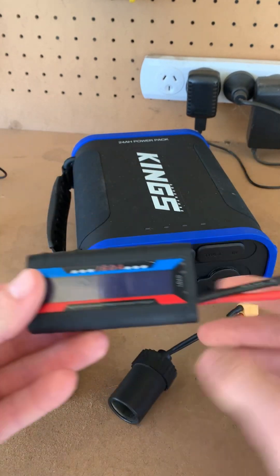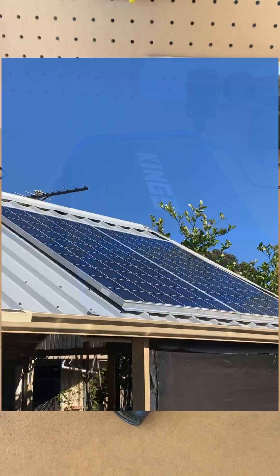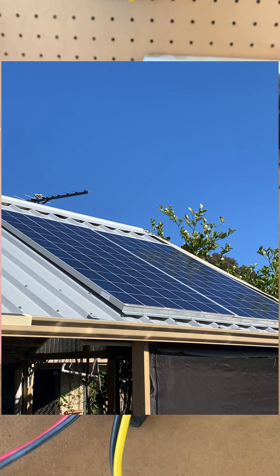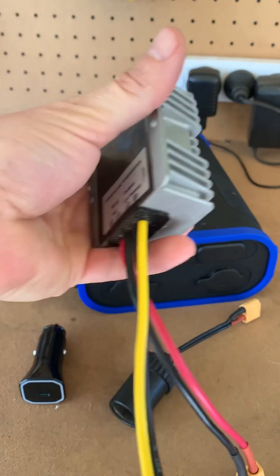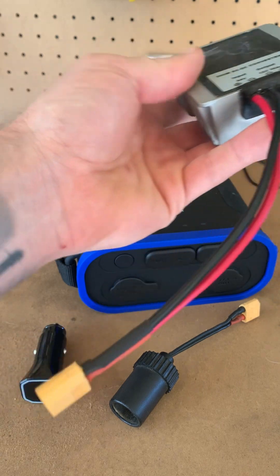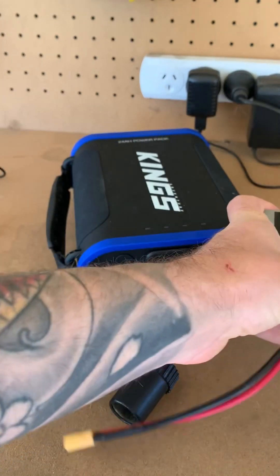Because my solar panels are above 12 volt — they're actually 34 to 35 volt — I'll need a DC to DC step-down converter to step it down from the 30-odd volts to 12 volt. So we'll plug this in.